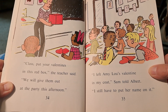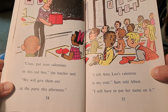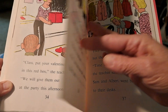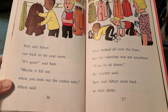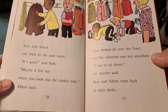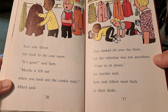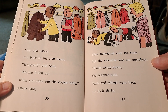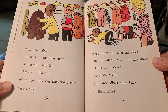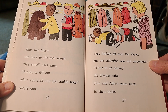I left Amy Lou's valentine in my coat, Sam told Albert. I still have to put her name on it. Sam and Albert ran back to the coat room. It's gone, said Sam. Maybe it fell out when you took out the cookie note, Albert said. They looked all over the floor, but the valentine was not anywhere. Time to sit down, the teacher said. Sam and Albert went back to their desks.